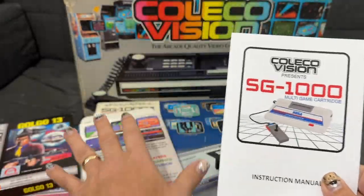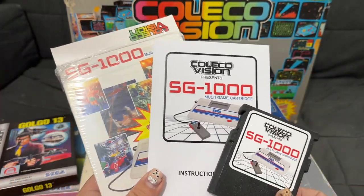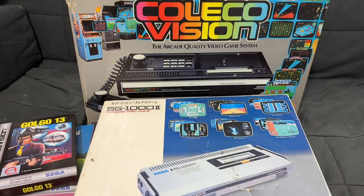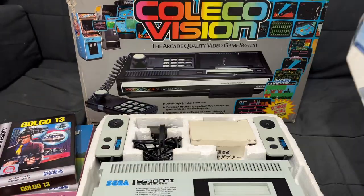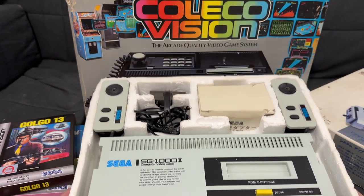For those of you who don't know, the SG-1000 and the ColecoVision kind of have a little bit of history. This is the SG-1000 II game system from Sega, and in a way, this console in Japan was kind of like the Japanese ColecoVision. Both of these consoles share a lot of very similar technology.